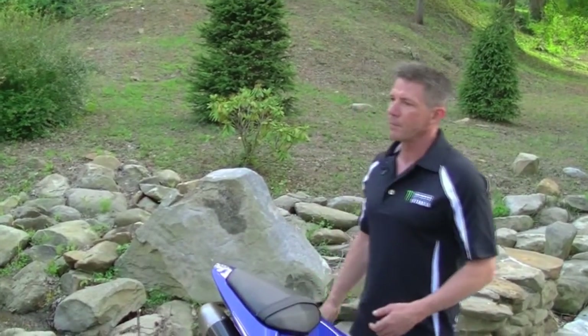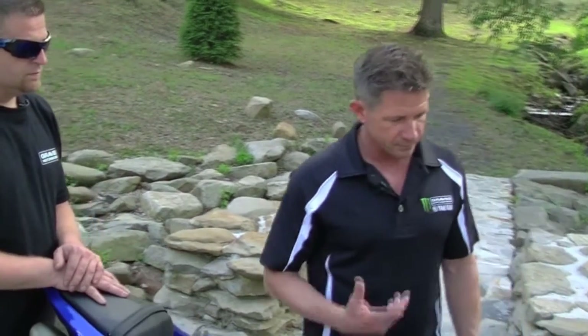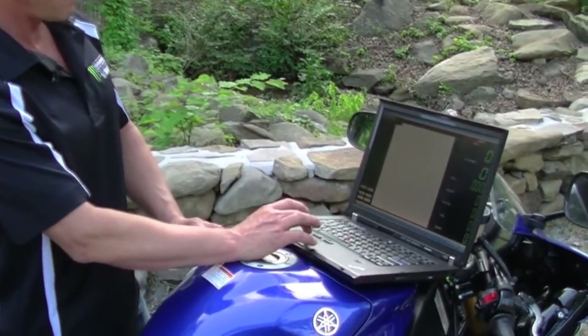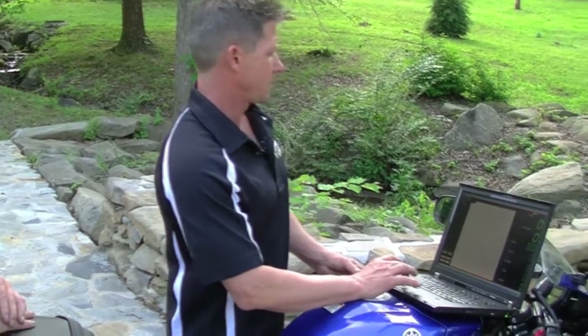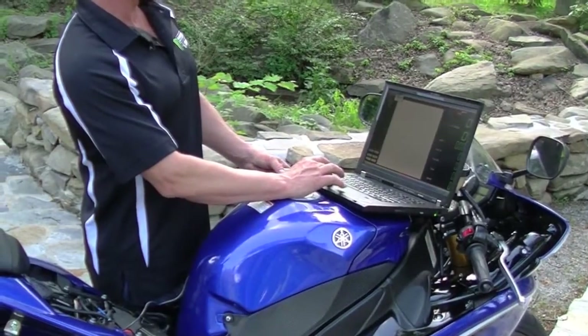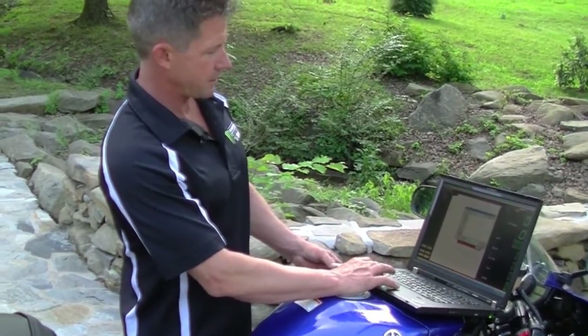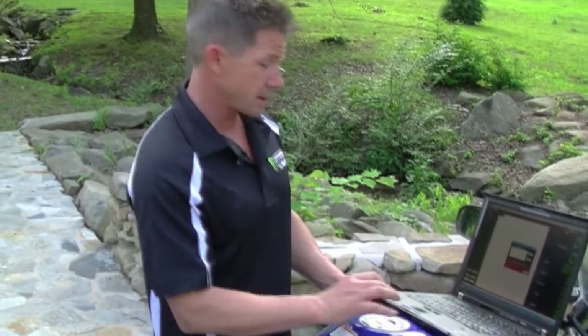Let me grab that laptop. The first thing we're going to do is connect to the power commander. Once it connects, it automatically hooks up. We're going to hit 'Get Map,' then save it. Now that we've got that saved, we can always go back and load that map and send it to the PC5. We're going to go to Power Commander Tools, then 'Update Firmware,' click on the one we want, and update — find the software. It comes up complete. Successful. We know it's good now.